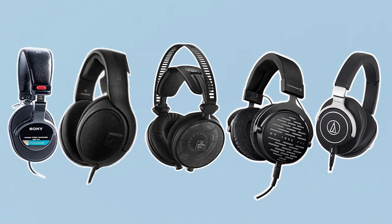And with that, we come to the end of our review. I hope this video helps you to choose the best headphones for music production.